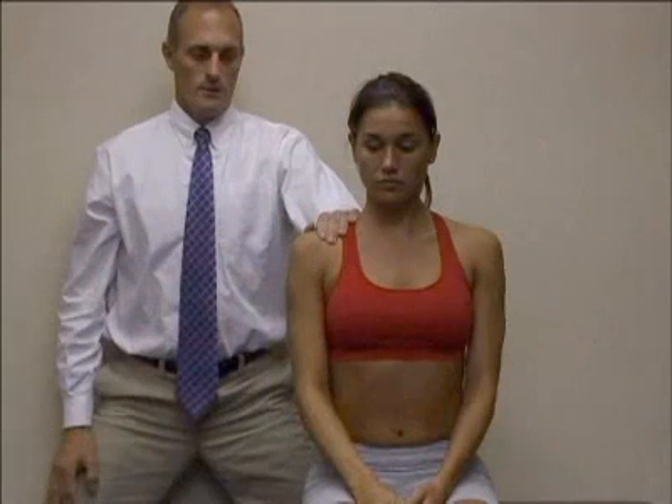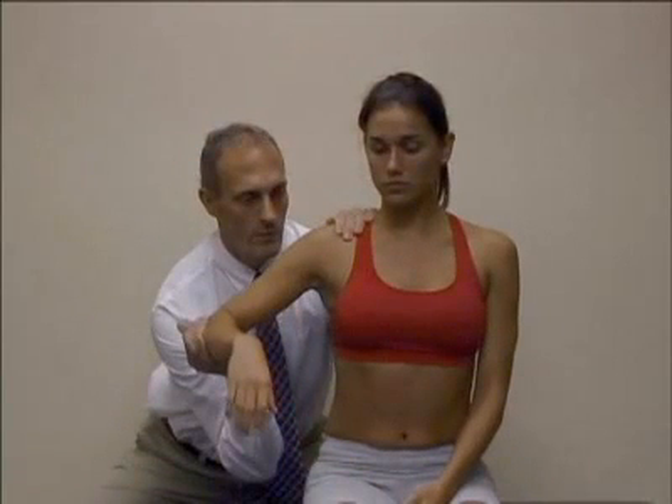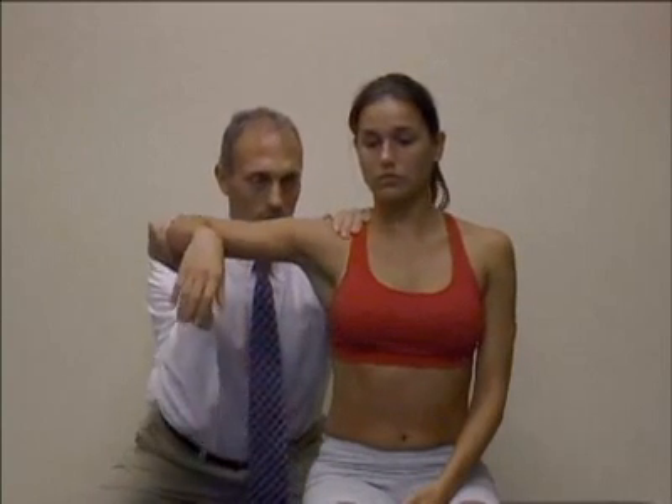The patient assumes a sitting position. The clinician stands behind the patient and stabilizes the scapula with a downward force on the supraclavicular region, then passively places the patient's elbow in 90 degrees of flexion and the patient's forearm in pronation.